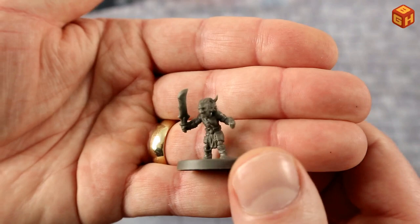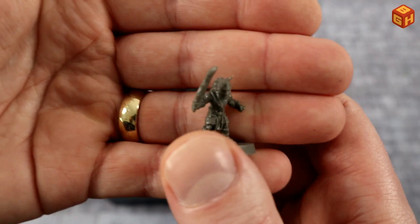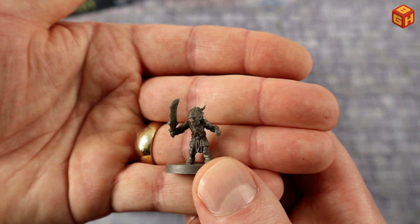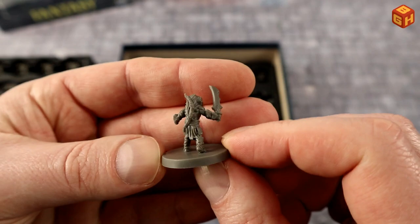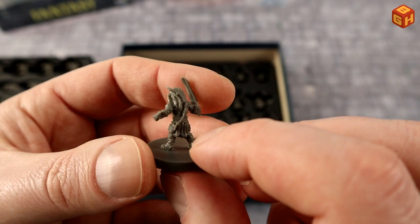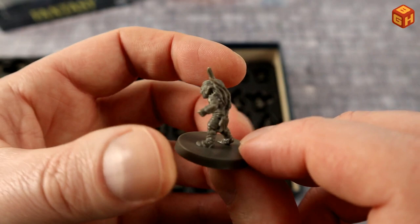Where there are orcs there are goblins — cool-looking little goblins with a nasty sword, small but deadly. They're equipped with a sash across the chest and a bow on the back, though I couldn't spot a quiver, which would have been cool. There's not a lot of room on such a tiny model, but they have a menacing pose.